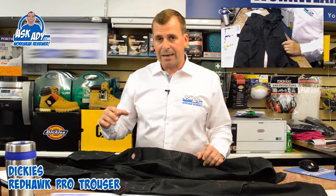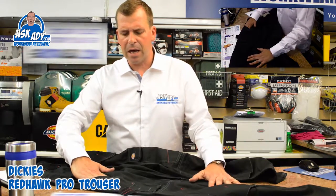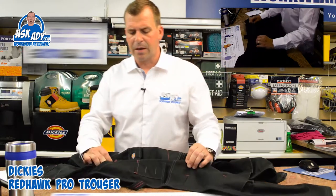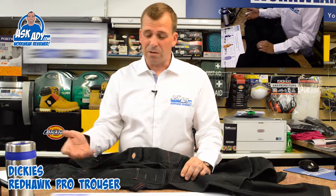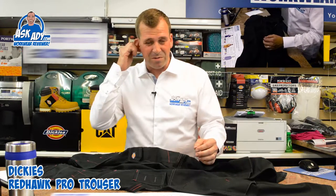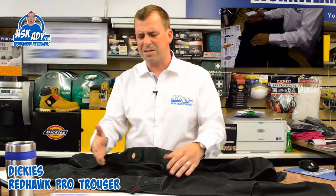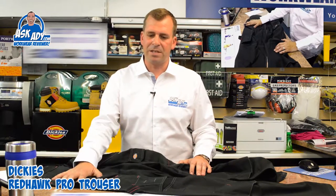On the right-hand leg you've got a hammer loop and a ruler pocket, which is ideal for screwdrivers. It used to be a ruler pocket when this was an engineering trouser, but now it's become more of a craftsman trouser, so you'll find more builders, electricians, and plumbers wearing this particular product.